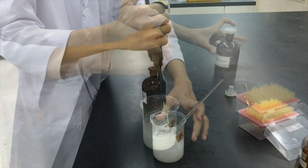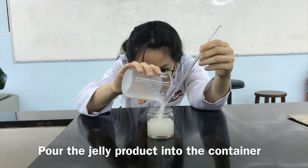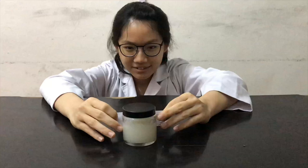Stir the mixture by using the glass rod. Pour the jelly product into the container until the calibrated line is reached and cap the container. Label the jelly product accordingly and our ephedrine sulfate jelly is done!